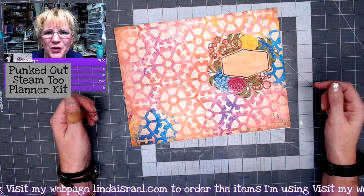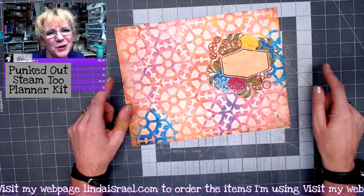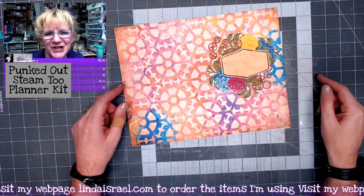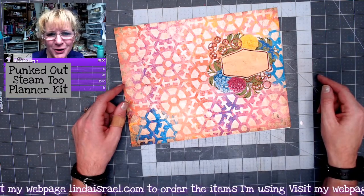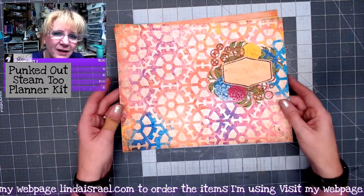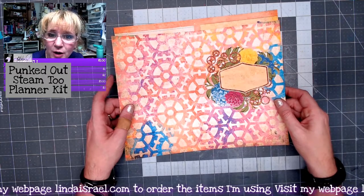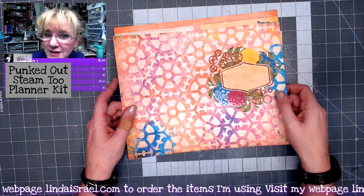Hello everyone, Linda Israel here, and I want to show you the newest kit feature that I have in my shop. This is Punk'd Out Steam 2, the planner kit. You can get this planner as a digital download and it is also available as a physical printed kit.